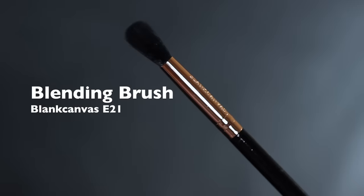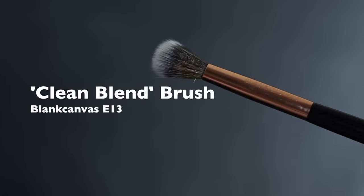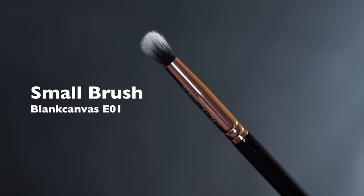As far as brushes go, you're going to need a blending brush, a flat brush, a clean blending brush — which I'll explain a little bit later — and also a smaller brush, just for any detailed work.